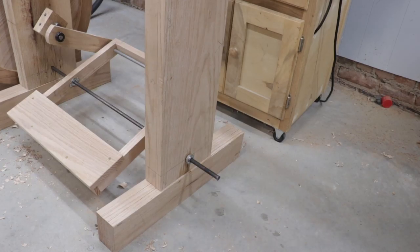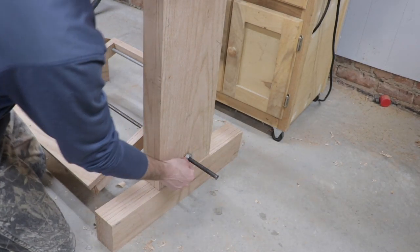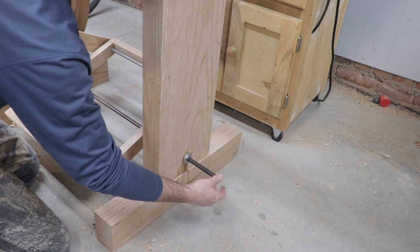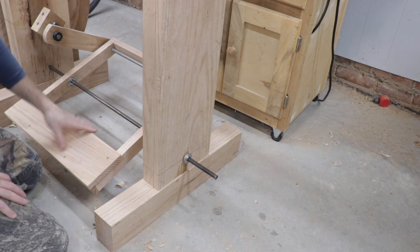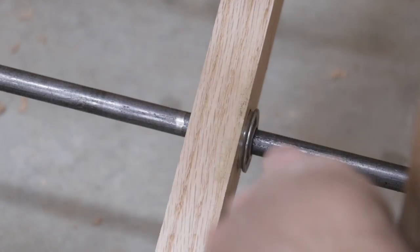The next thing I did was drill a half-inch hole through each of the legs — the third leg and the second leg — allowing this half-inch rod to go through each leg and fasten into them. That is what the pedal mechanism actually rotates around.